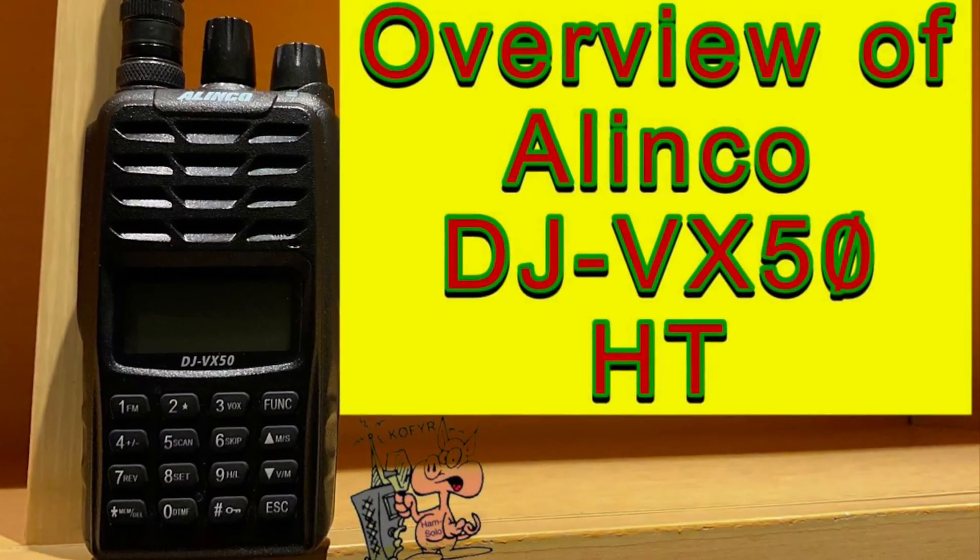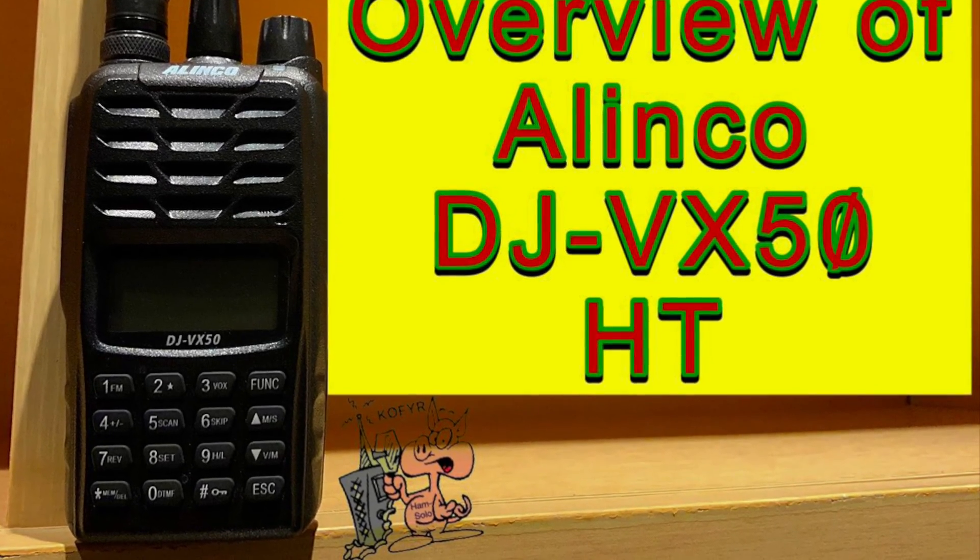I decided that I wanted to put out a little video on my new HT. I got an HT that I wanted to use as my daily carry. So I'm going to go ahead and do a little bit of an introduction to that radio. This is the Alinco DJ-VX50.